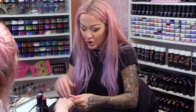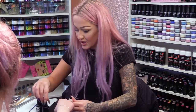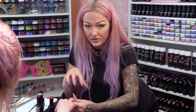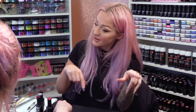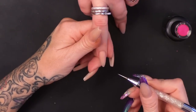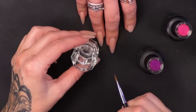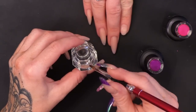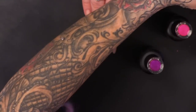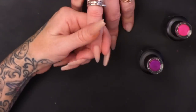So for this patchwork quilt effect, we're going to cure each colour at a time. Because of the technique we're going to use, it needs to be done quite quickly — that's why we need to do each part at a time. We're going to use a fine dotting tool. In this dampen dish I've got a little bit of the gel residue wipe off solution, and I've got a brush just in case I need to clean anything up.